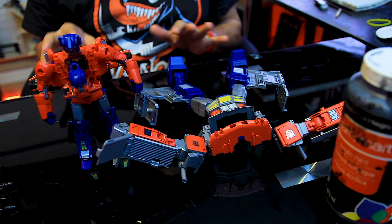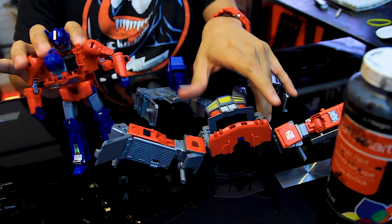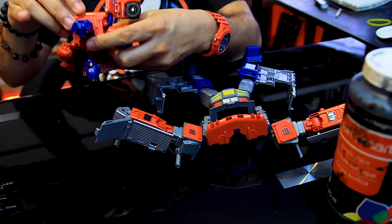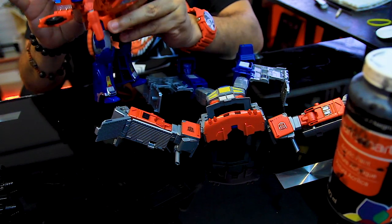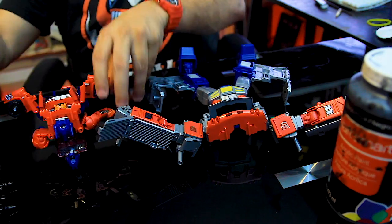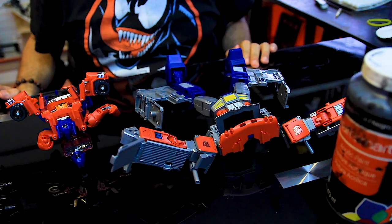Because this version of Optimus Prime is actually two pieces, for me to start preparing him I have to open up everything to make sure I get into every little section of this toy. I'm gonna start with a black wash right now.